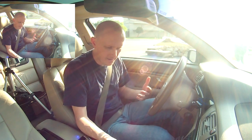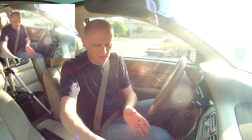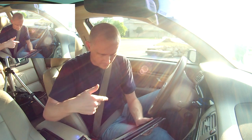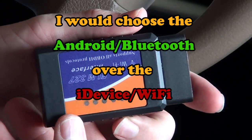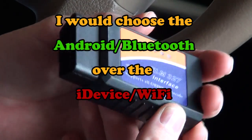Definitely worth having a $20 adapter if you already have your device. So that was a look at the Wi-Fi adapter for your iDevice, and yeah, do some OBD2 scanning.